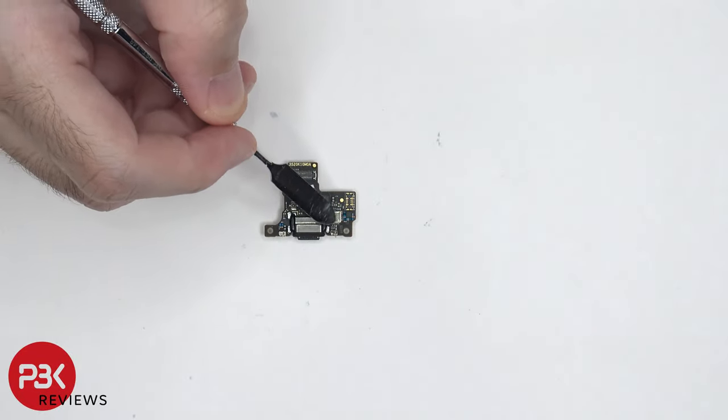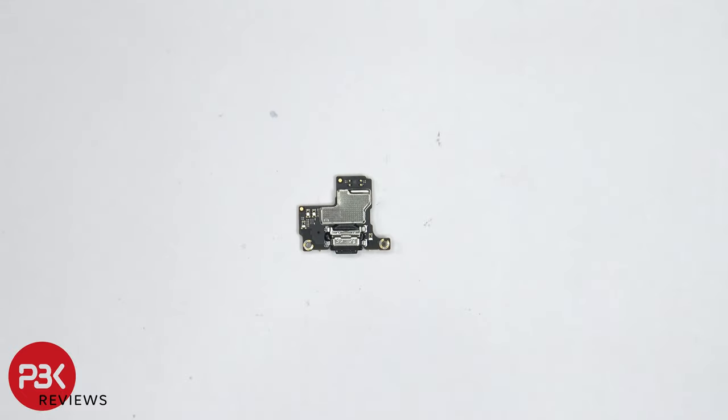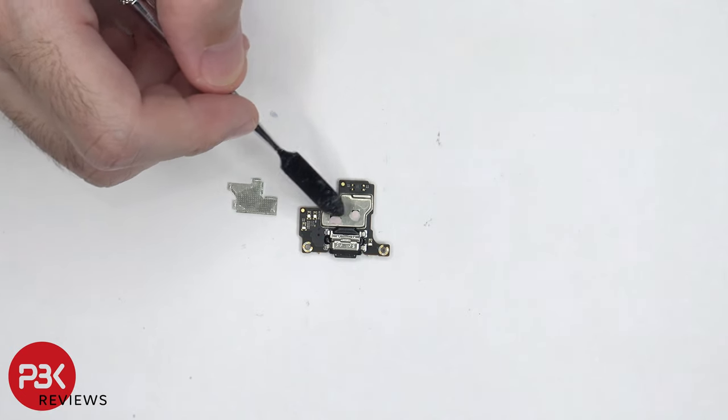The main microphone is located underneath this shield. There's a rubber gasket around the charger port itself. With the removable shield removed, we can see some thermal paste on top of these two chips.